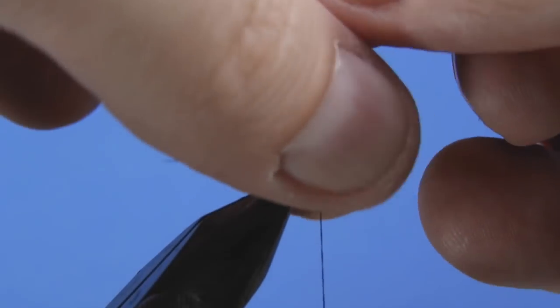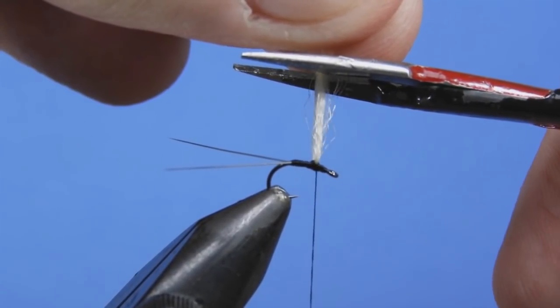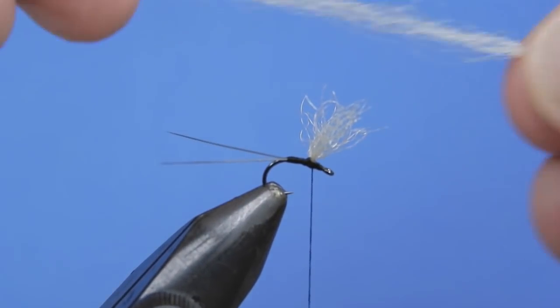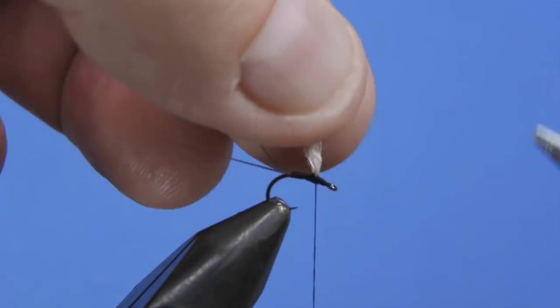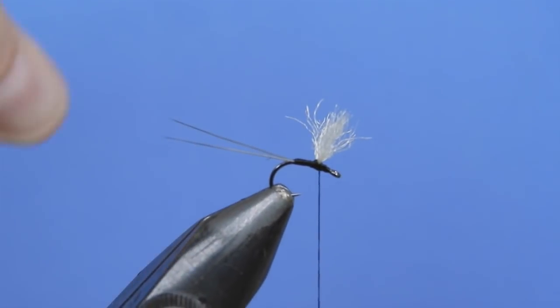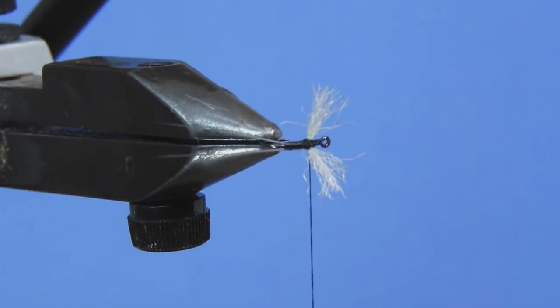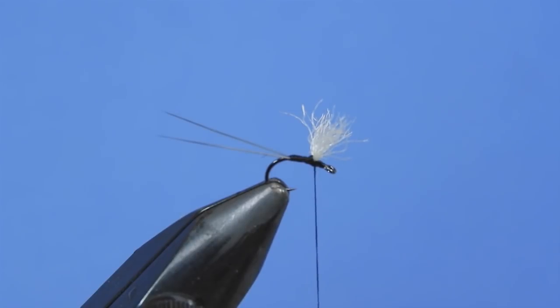Add a couple more wraps to lock that in place, then measure your wing — start a little bit longer and trim it down if needed. You want to make sure those splay out to the side, and along with the tail, those are going to set your fly right in the film of the water and it'll sit there nice and comfortably. You can add a little bit of floatant to these as well and that'll also help.